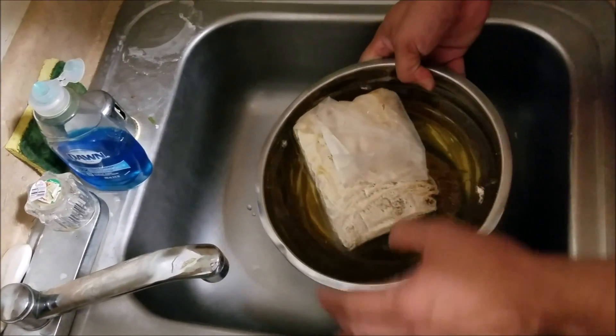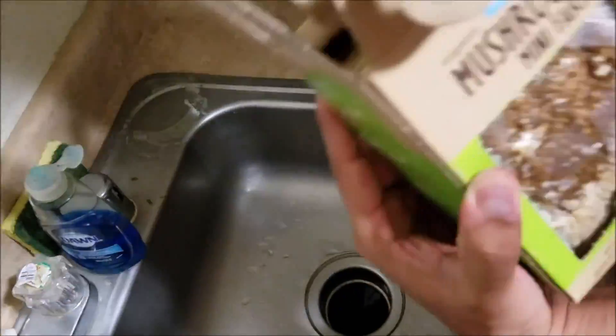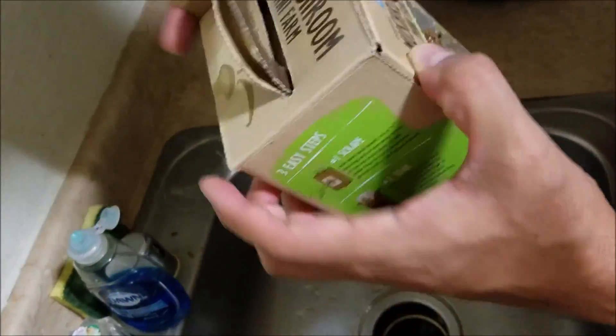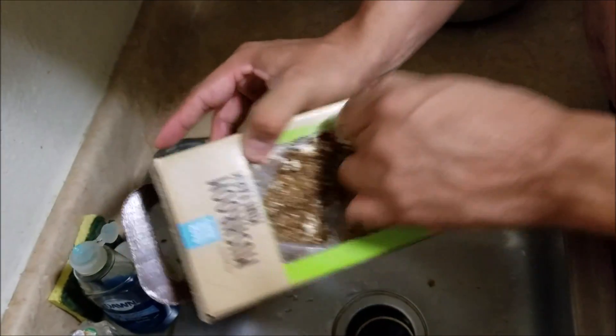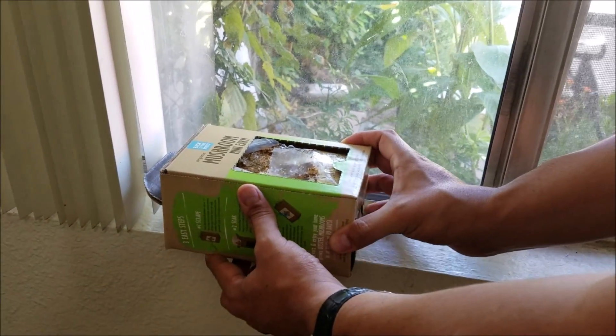Six and a half hours later. Step three is to put it on a windowsill, not in direct sunlight. And that's it — three steps to getting this done.